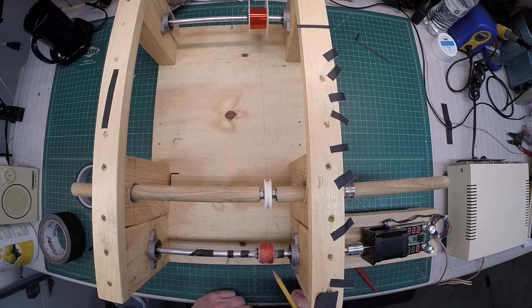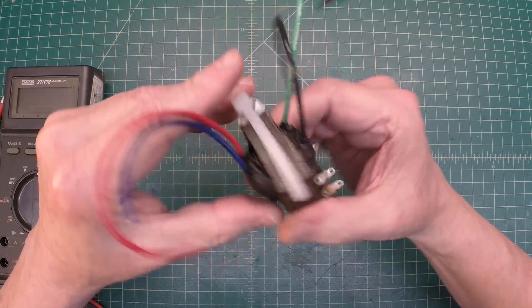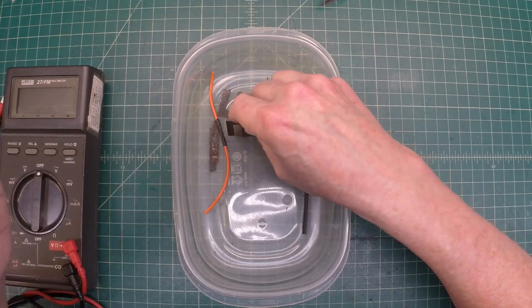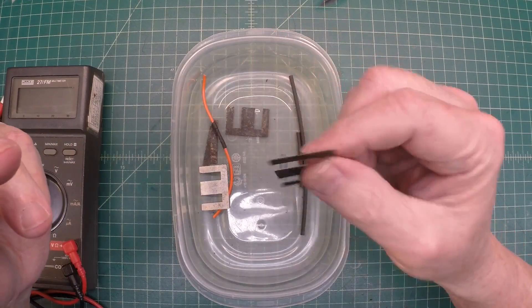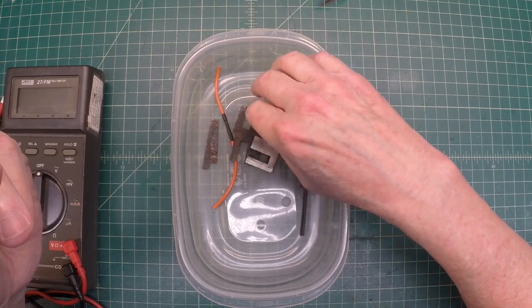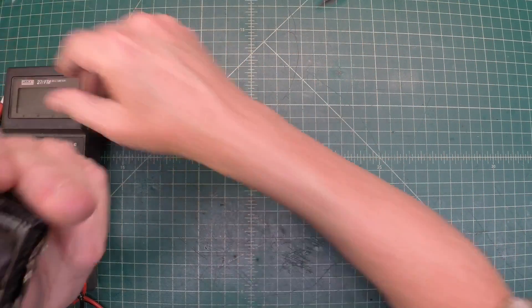I think I counted correct and I'm at the end of the winding. We'll do some checks momentarily and see what we've got DC resistance-wise, and make sure I didn't create any problems. Here's the completed output transformer — it came together pretty well. I used just about all the laminates; it started getting so tight I was afraid I was going to damage the winding. I think I'm three E-pieces shy of what was in there originally, so not bad.